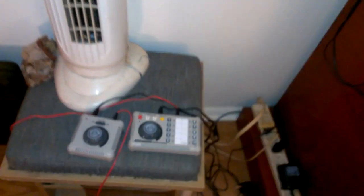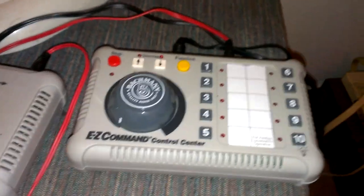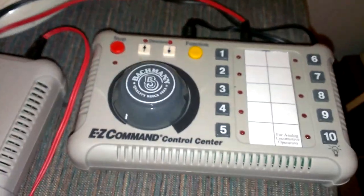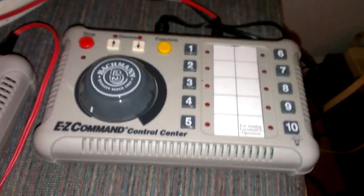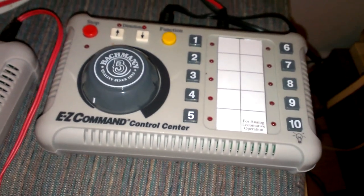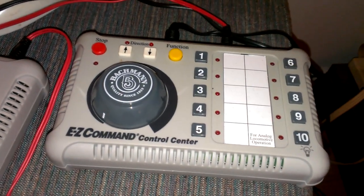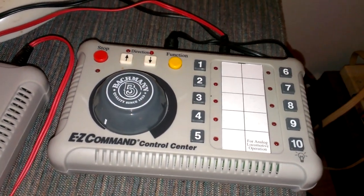Good day, y'all. As I've been on a few live streams, there's a few people I've been asking about how the functions work on Easy Command Control Center for the bell, the horn, and the lights.